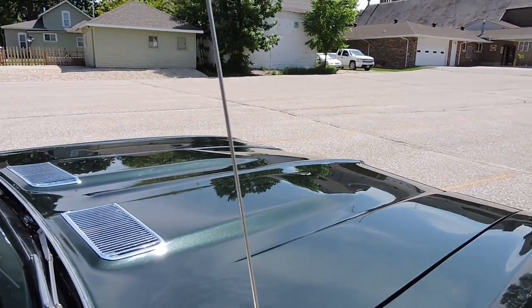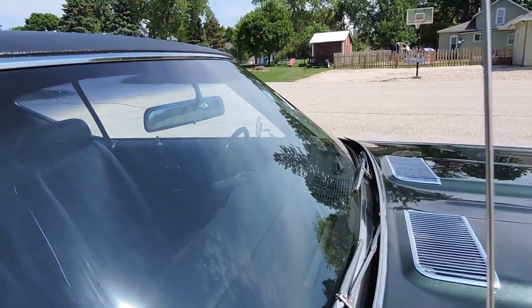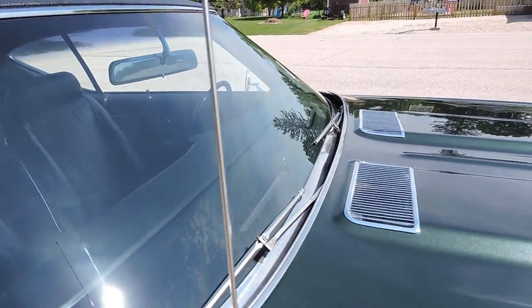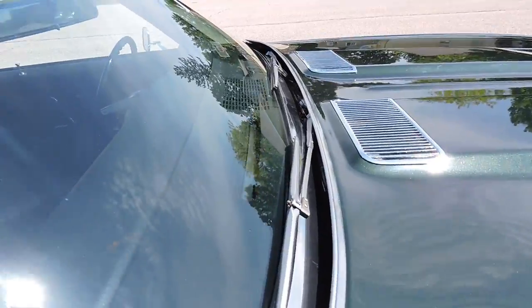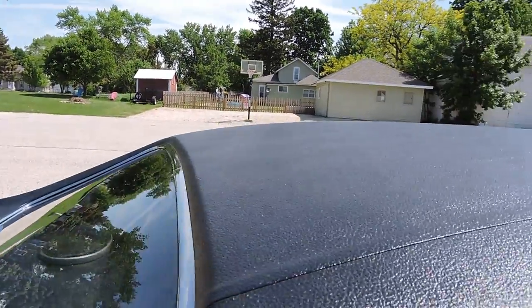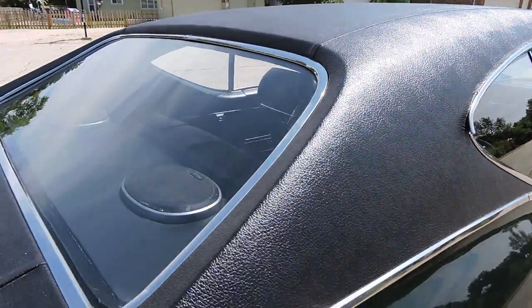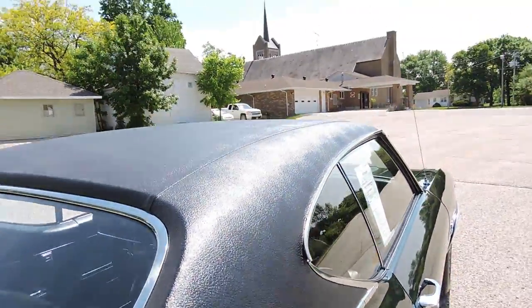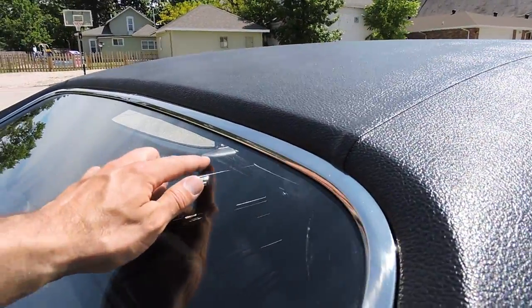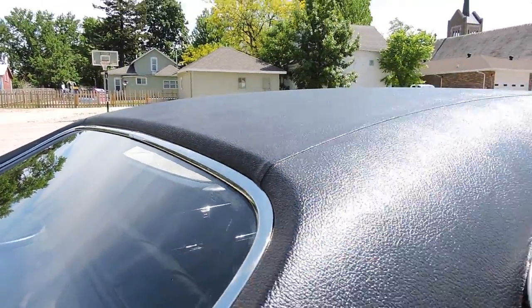I don't see any paint imperfections on that hood anywhere. The windshield looks like it's in great shape as well. It's got the correct wipers and they function with nice blades on them. The vinyl top looks like that was restored as well during the restoration — no soft spots, no bubbles, blisters, or wrinkles. We do have some light scratches at the top of this back window.